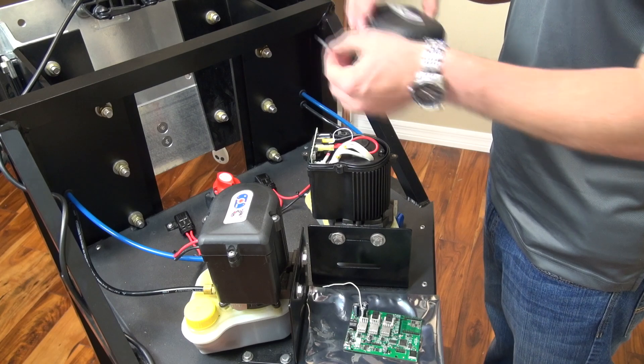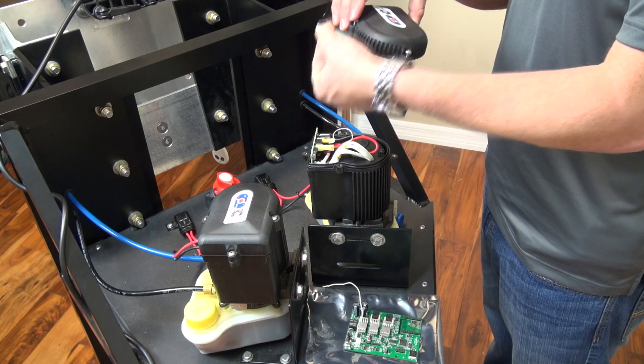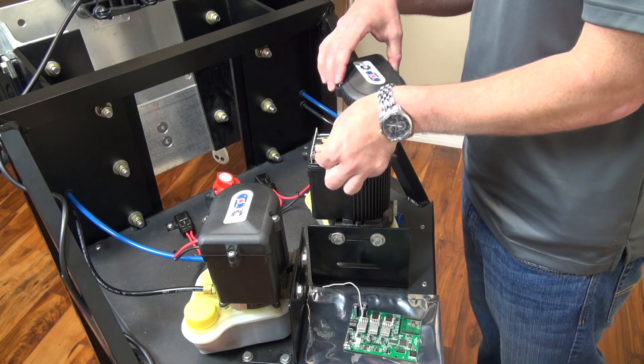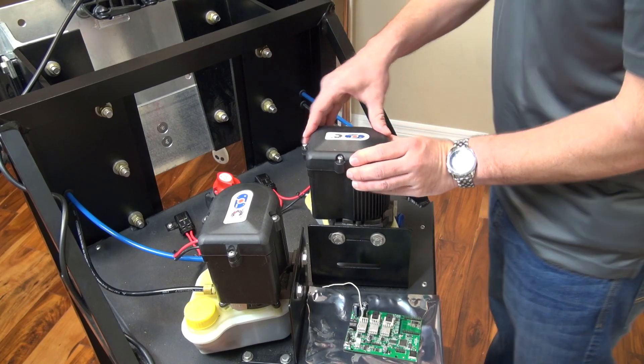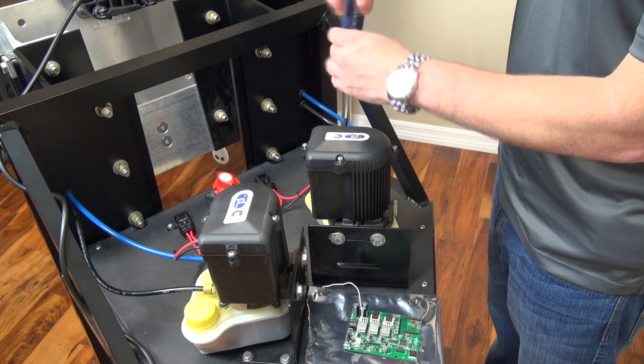Notice on the cap there are two different sides to this ribbon wire — the black side needs to be facing up. Insert that into the ribbon wire port and feel it click into place, letting you know it's seated. Set the cap back onto the housing and tighten your four screws down.